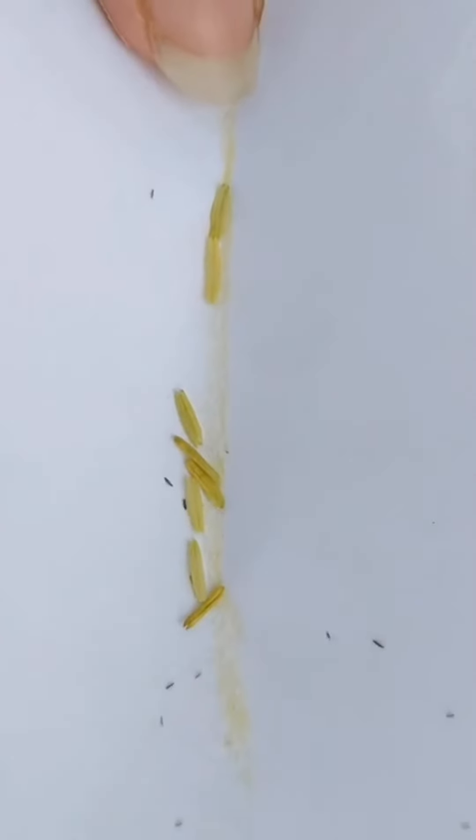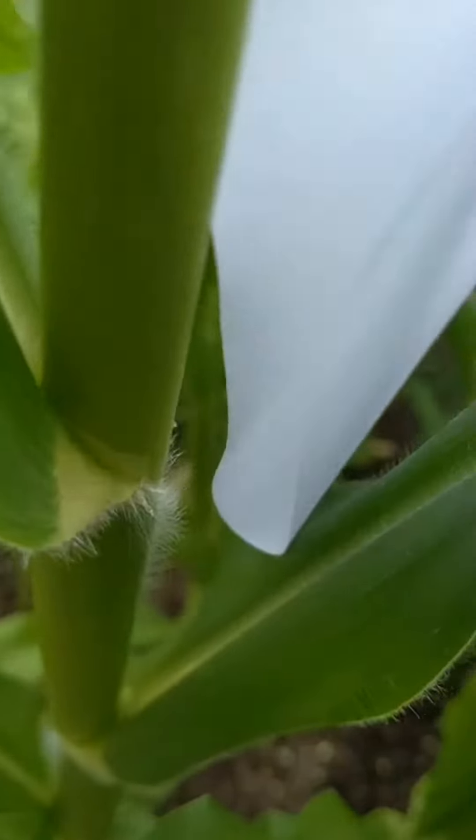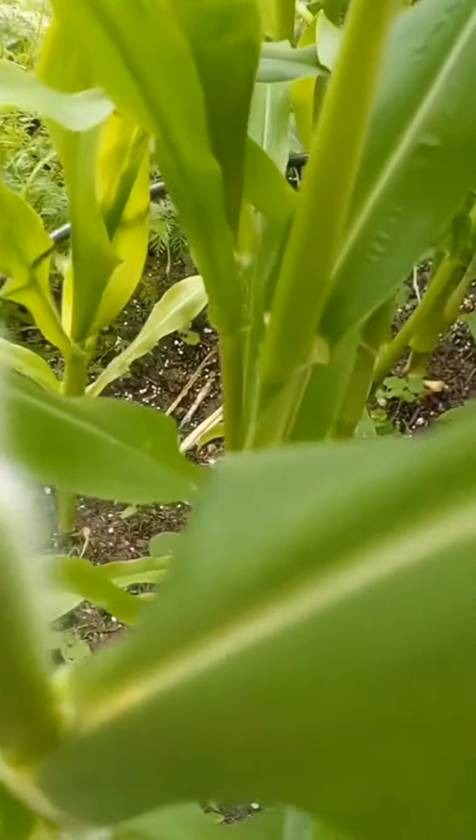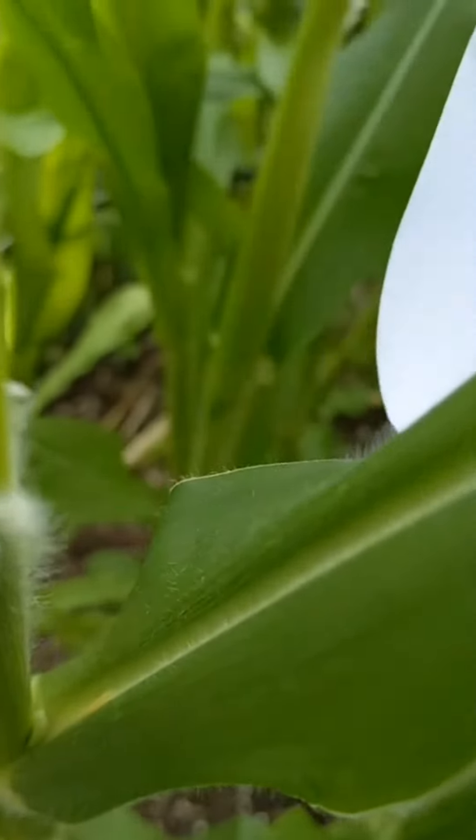We've also got a lot of this yellow powder which is the pollen. I can now fold this up and slide it into the right place, and then hopefully you can see there are some yellow bits around the part where the leaf meets the stem.